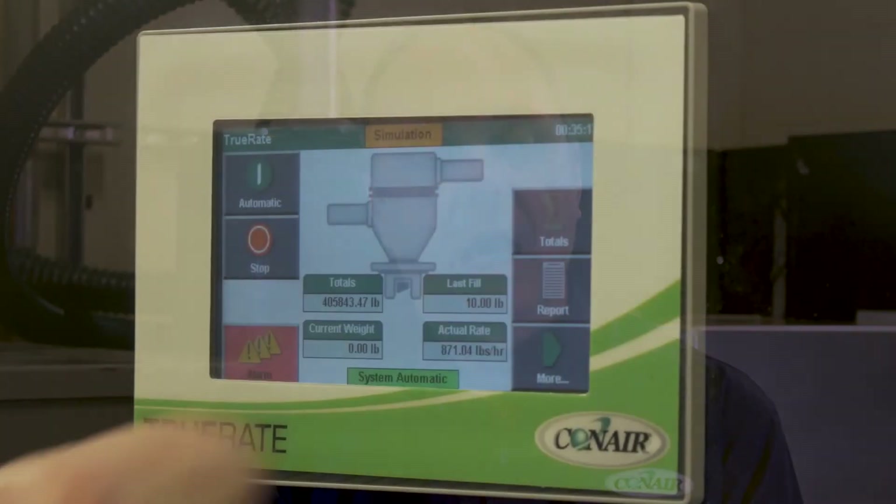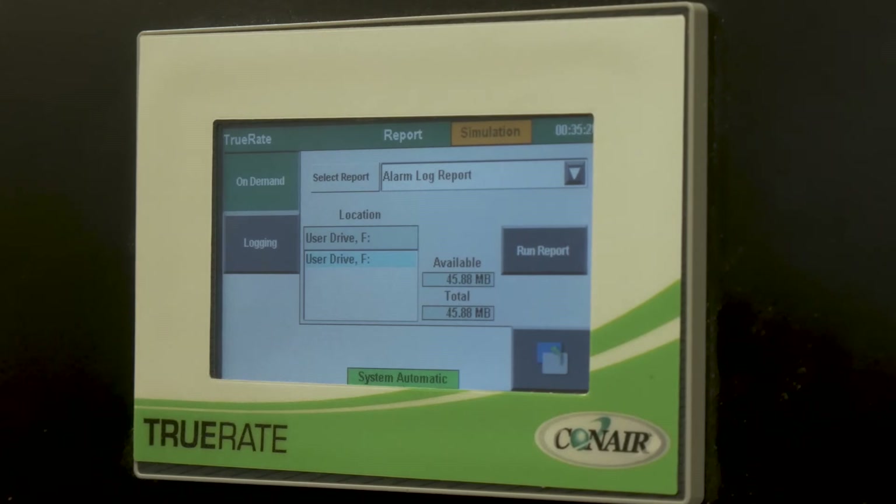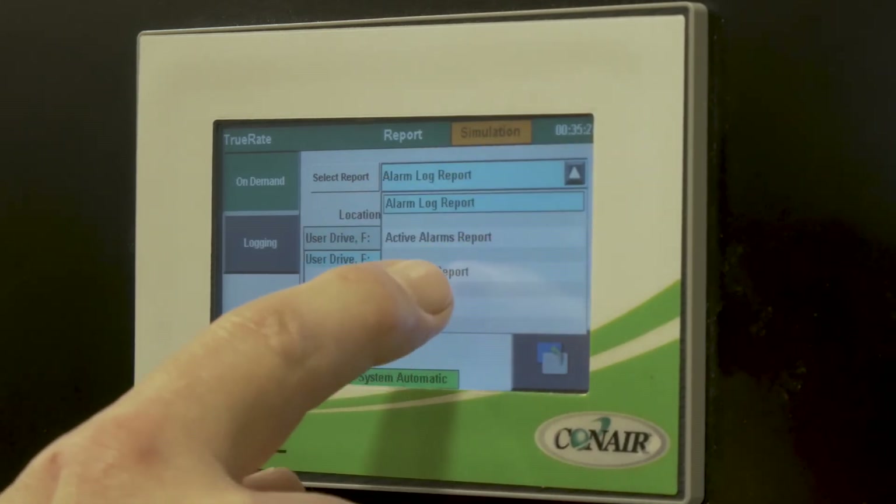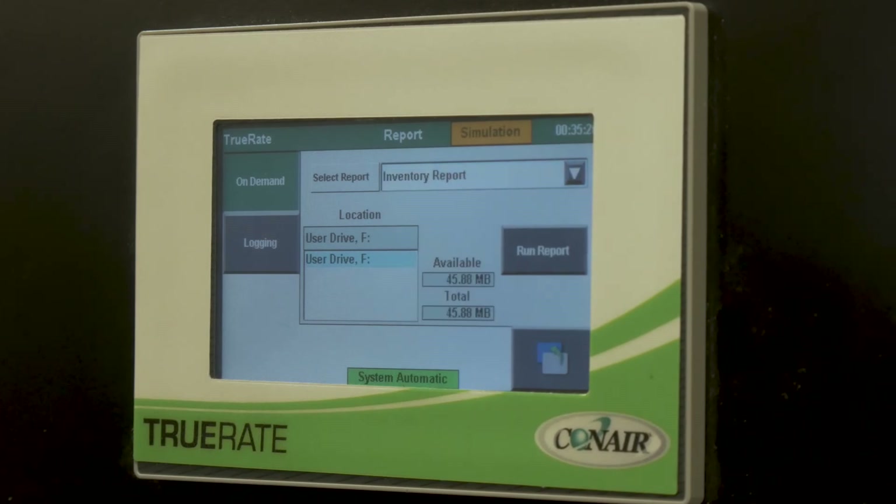The TruRate has a number of communication options available. If you'd like to integrate with a platform you already have in your factory, you can use Modbus TCP, OPC UA, or Ethernet IP. You can also use the VNC viewer, since it has a VNC client built in, allowing you to access information over any number of protocols.